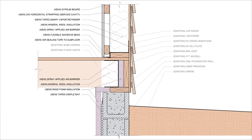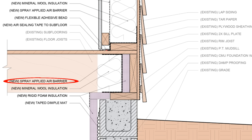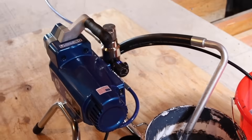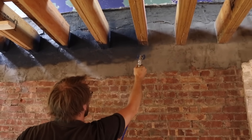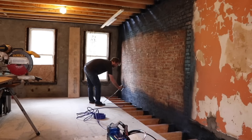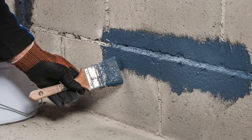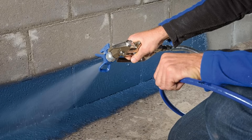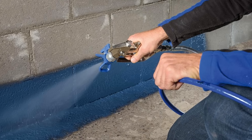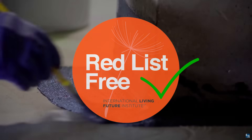Depending on the existing conditions, it may be a good idea to spray the base of the wall at the sill point connection with a spray-applied sealant to prevent convective loops within the stud cavity. In this case, we like to use Proclima's Viscon product, which is a highly flexible, vapor-variable, fluid-applied water and air control layer that can be rolled, brushed, or sprayed onto a wide range of surfaces. It's also low VOC and doesn't contain any red-list chemicals, which is a huge plus.